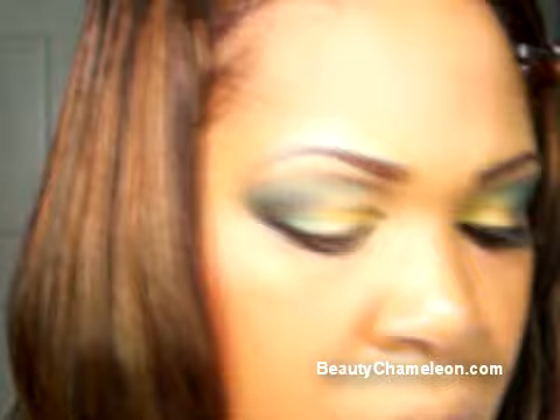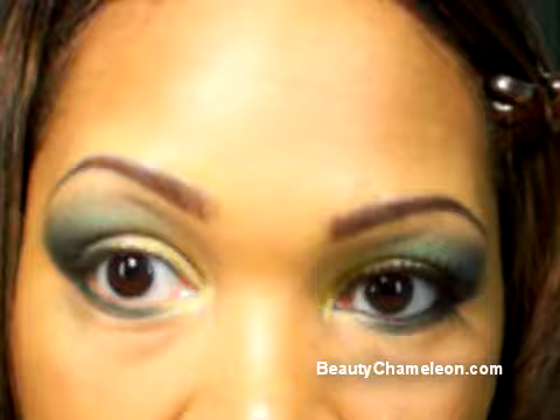Next, I'm going back with the Graffiti from Urban Decay on the same angled brush and lining from the inner quarter all the way to about a third out. This adds a little pop of color underneath the lash line that we have on top, giving a little more interest. If you get any fallout, don't worry — we can always clean it up later.